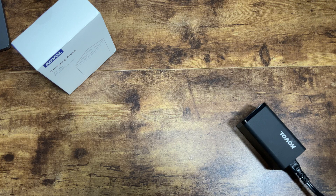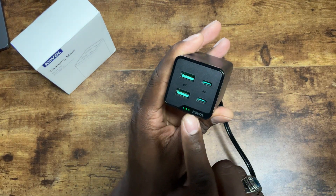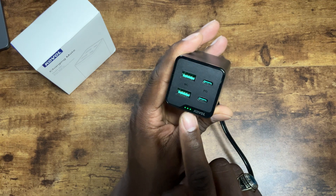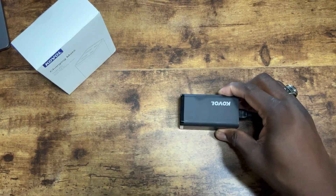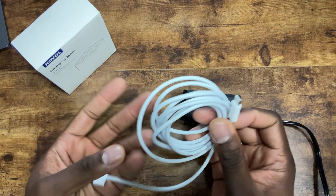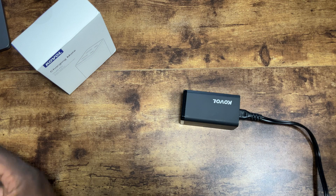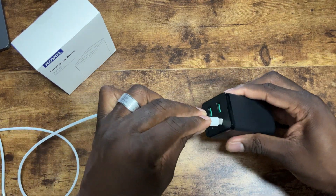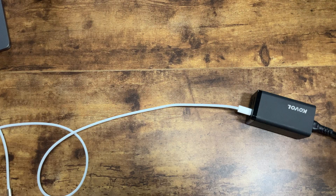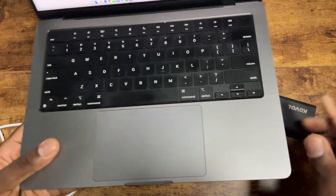Let's get some power going. As you can see, the LED lights are on — three of them — so you know you've got power. I'm going to test out some different items. First, let's test my MacBook Pro. I'll plug the MacBook Pro into the Type-C port right here.